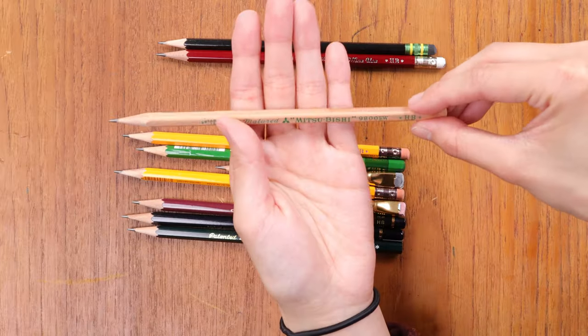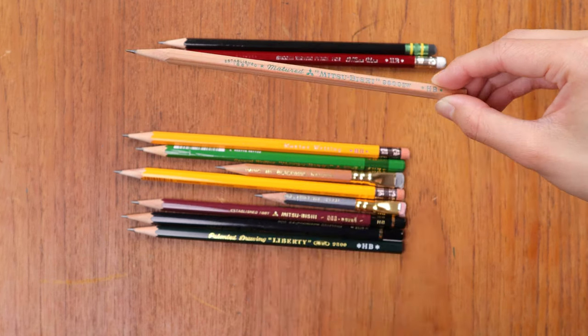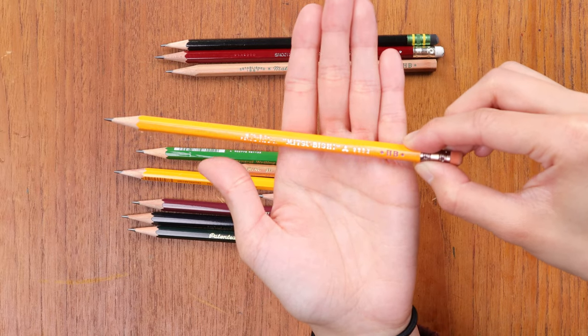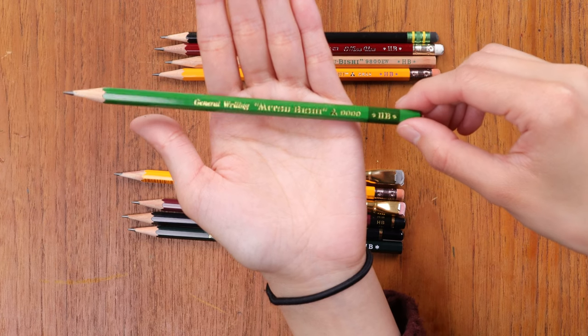This one is just the 9800, also Mitsubishi. I do have it in the EW version, which is just the non-coated wood — that was the only difference between this one and the other one. This is just the non-coated, so it's like recycled wood, but the inside lead core is the same. And this one is the 9852 — a little bit different than the 9850, but you can see it has that classic yellow. This is the 9000, also still Mitsubishi.